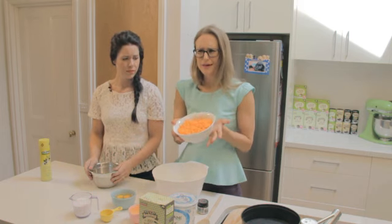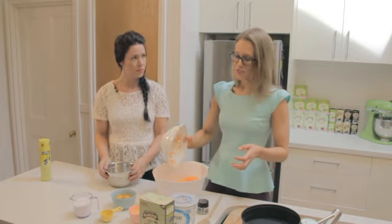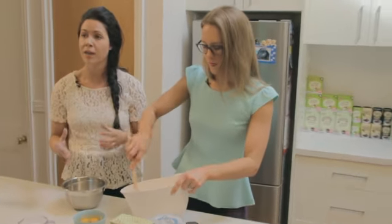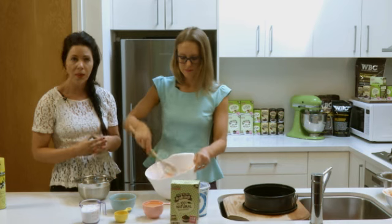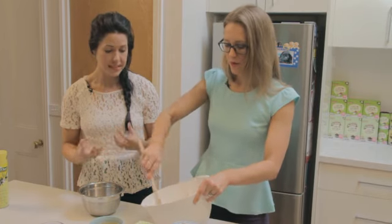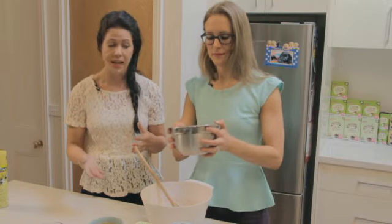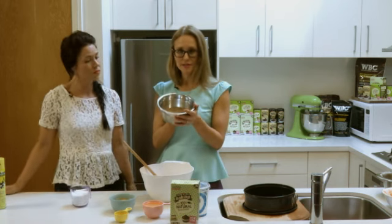And of course it wouldn't be a carrot cake without carrot. That's about three to four cups — about three medium carrots. You don't have to be exact with the carrot measurements. This is really good because it's your volume agent. Carrots are fantastic — really high in vitamin A, going to keep you full, and it actually makes the cake quite nice and moist. Carrots are made up of fibre and water.